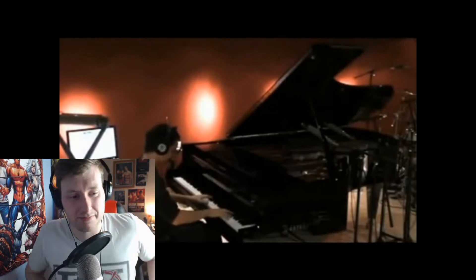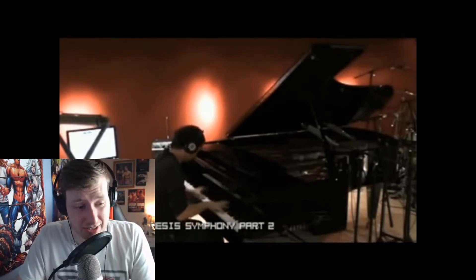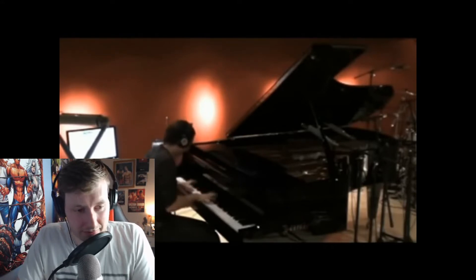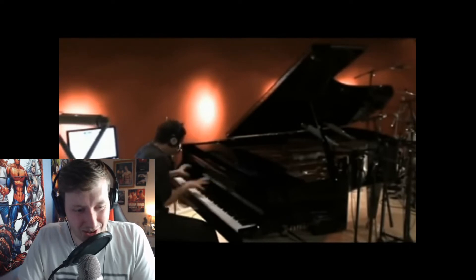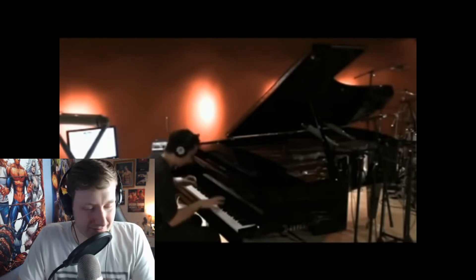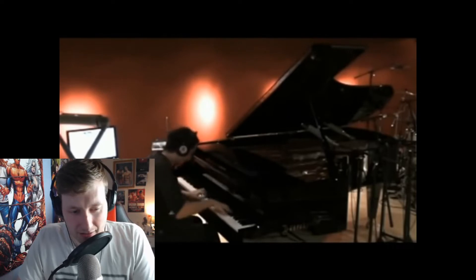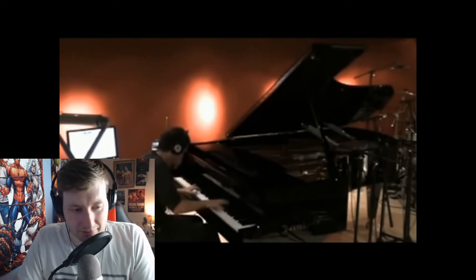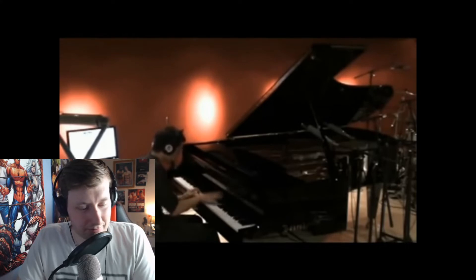This is going to be good. Not a first reaction to the song, but a first reaction to seeing him play it like this. Holy shit. Piano — one of my favourite instruments. Piano music. Thank you.